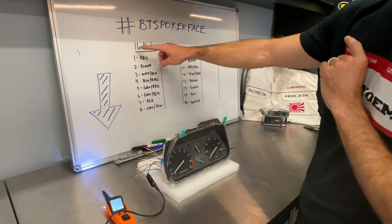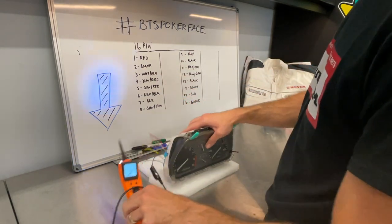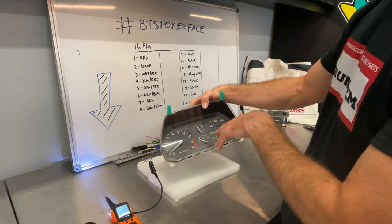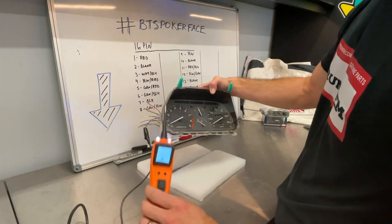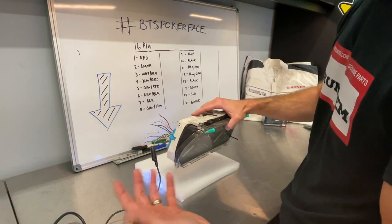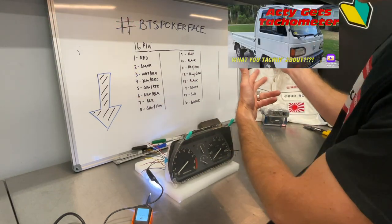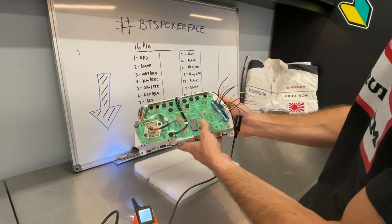I've got the 16-pin setup here — pins 1 through 8, and 9 through 16. I've labeled the wire colors. We're going to go through now with our 12-volt meter and test each one to see which indicator illuminates. For the tachometer itself, you can't test that by applying 12 volts since it requires a pulse signal, but the other indicators we can check. The wire colors I've already sourced in my other video — I'll display that somewhere in this video.